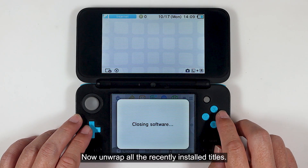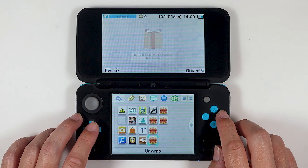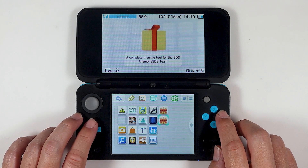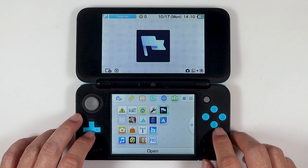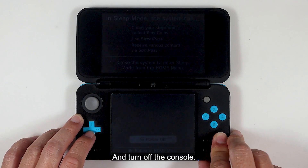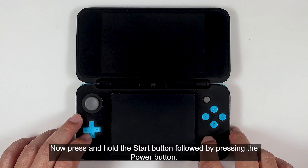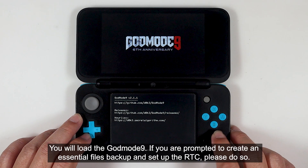Now open all the recently installed titles. Then turn off the console. Press and hold the Start button followed by pressing the Power button. You will load GodMode9. If you are prompted to create an essential files backup and set up the RTC, please do so.